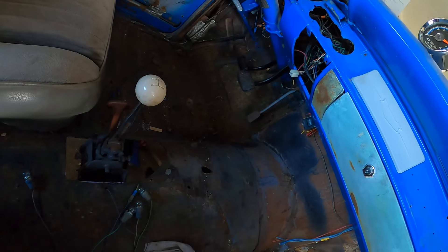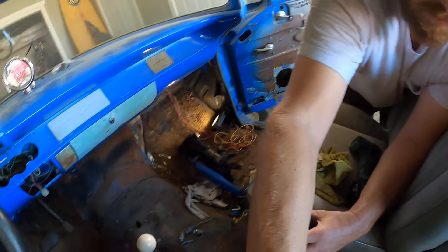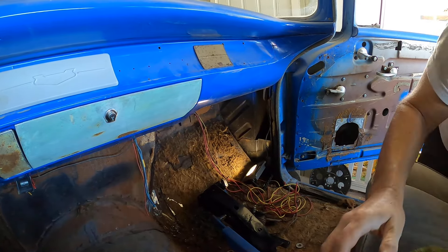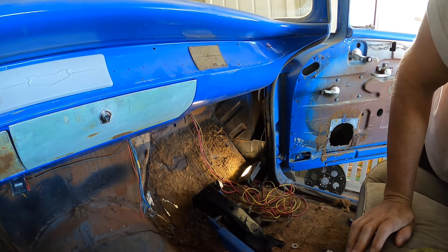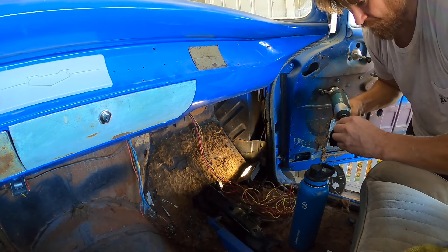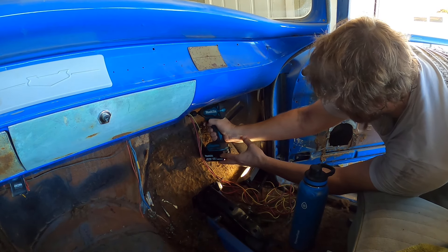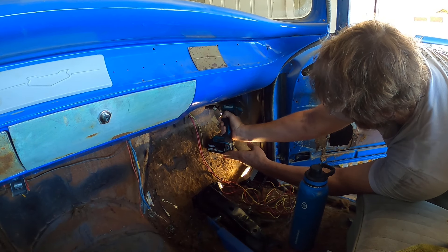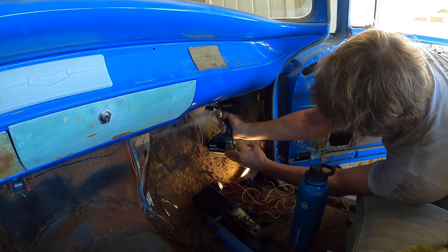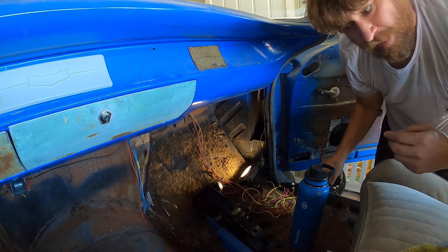Trying to prop you up against the shifter or something — maybe another seat. Maybe another seat, I think you can see. Alright, here we go. Not very dramatic.